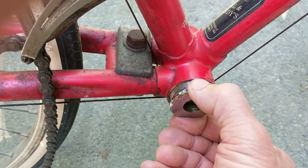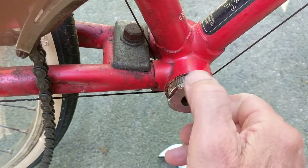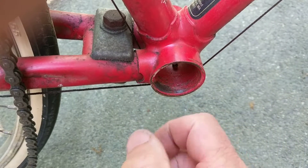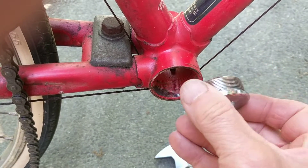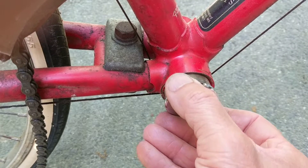I have to make sure I can do this by hand, because by hand you can't really strip it. These threads are probably slightly damaged, but that's okay — by the time it goes all the way in it's going to be fine.